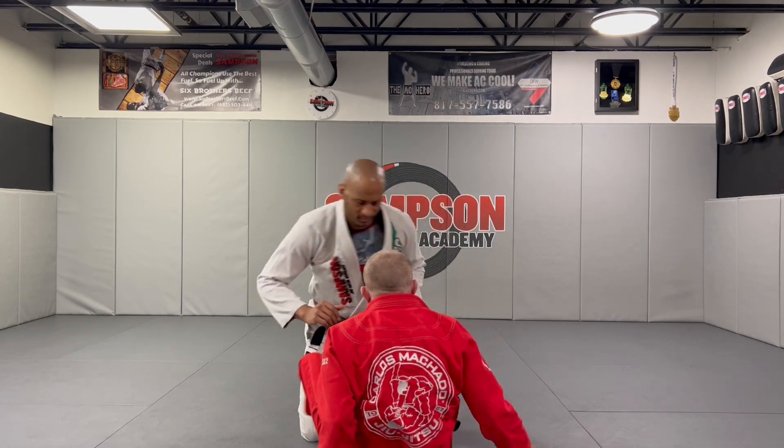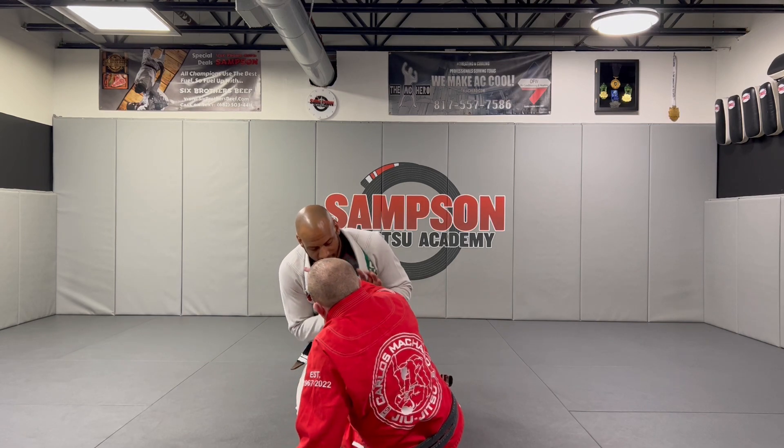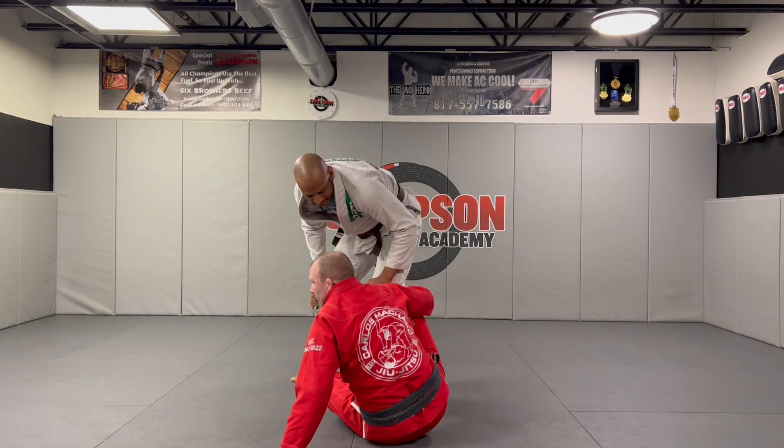So guys we're gonna start around here. I'm gonna put an angle, I'm gonna try to get the underhook, but his elbows are in. I'm gonna try to get the collar here — but now he starts backing out, and once he starts backing out, I'm gonna go like a single leg X here.